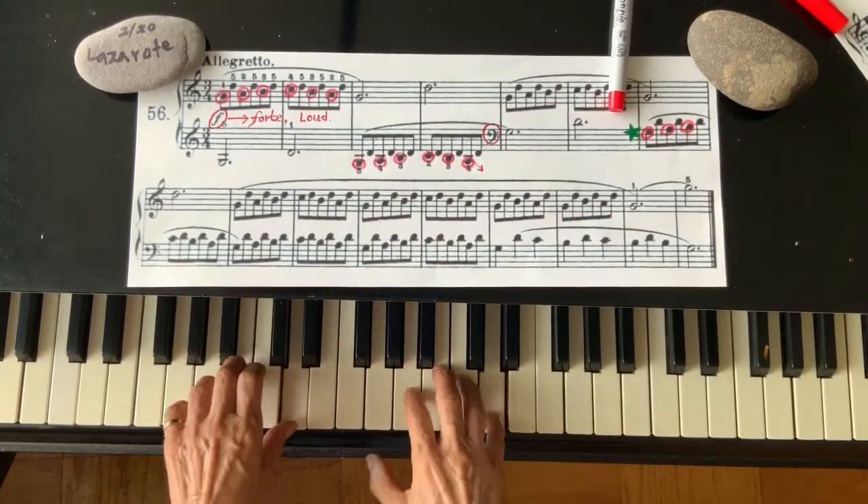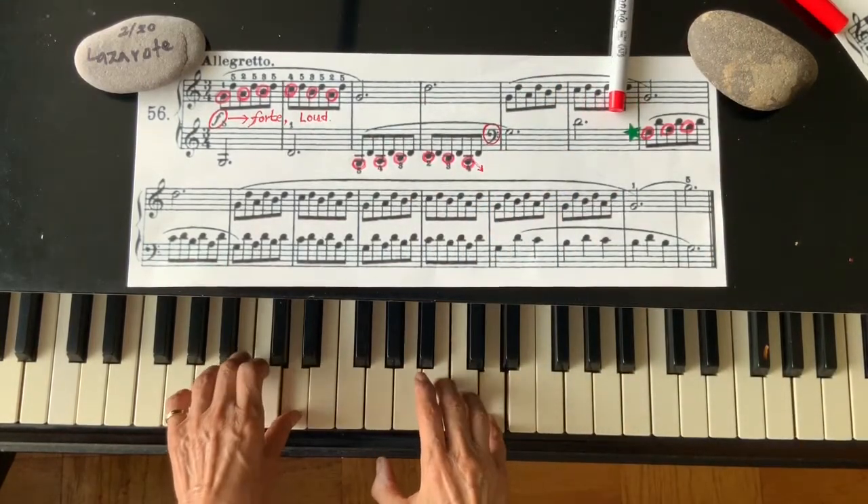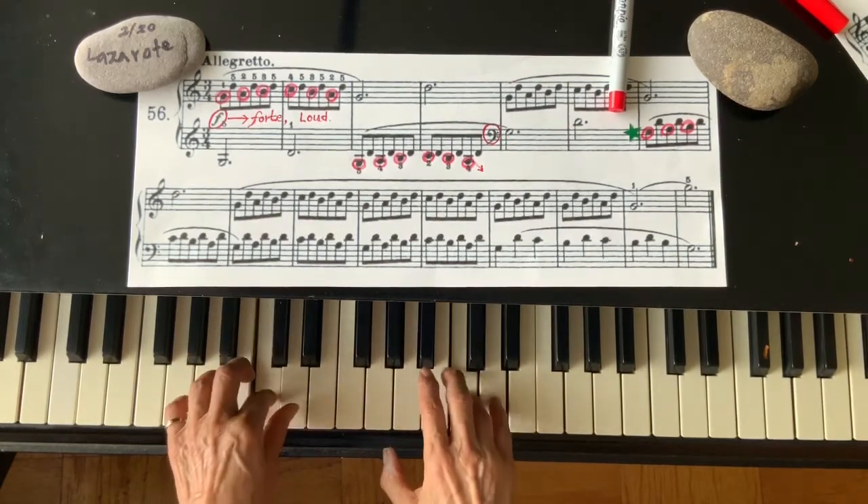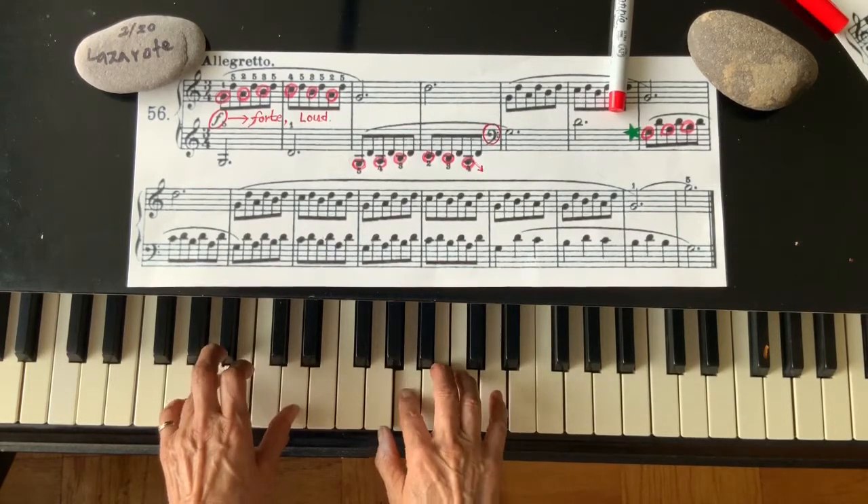One more: G, A, B, C, B, A, G. Let's play very slowly here. G — now D, jump up. D, coming down, coming down, and repeat.